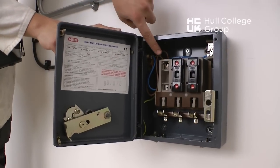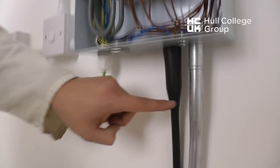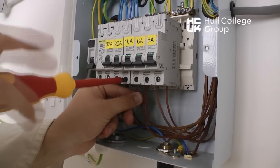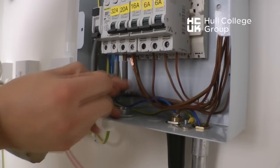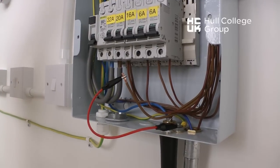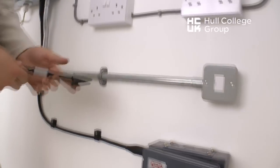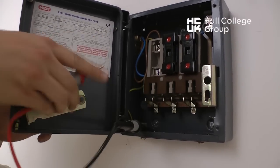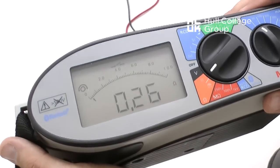The same can be said for the SWA. Because the armour is being used as a CPC, parallel paths exist. So a link can be made here, and a test done at the extremity between the line and the CPC. We remove the line, place a link on the line, and a link onto the CPC. We could use the earth bar too. Then the test is done at the extremity, here at the isolator, between the CPC and the line as shown. This gives an R1/R2 value of 0.26 ohms.